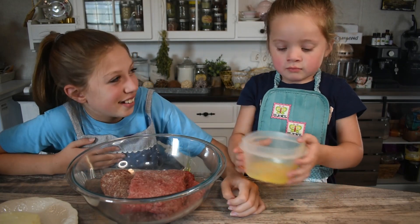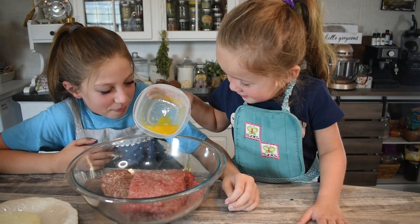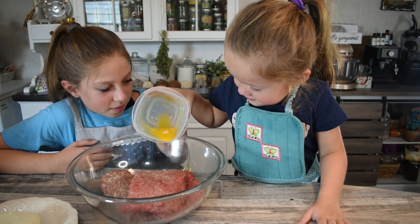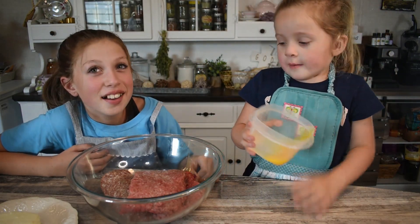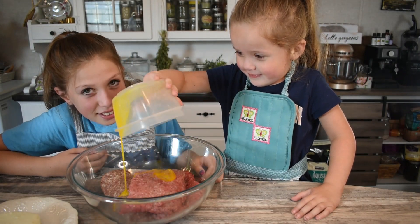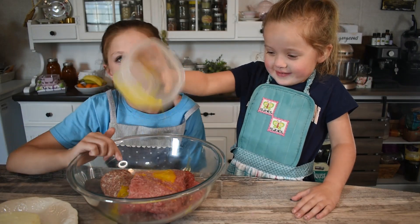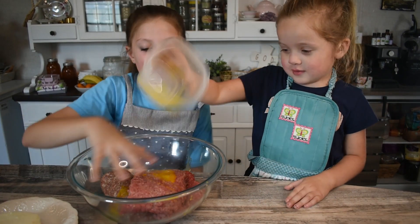Let's put the egg in. All of it. Put all of it in. That's like a little bit. Okay, let's go. We're getting egg all over. Now we smash.